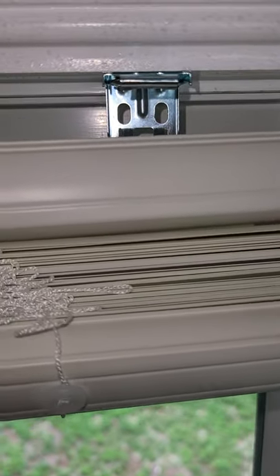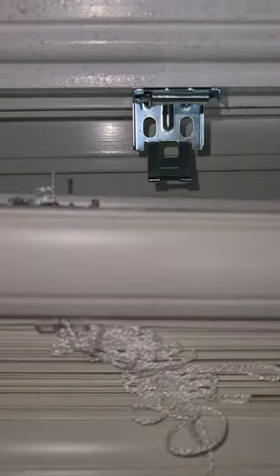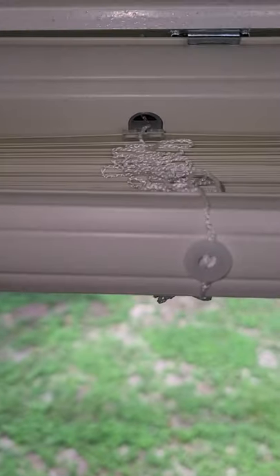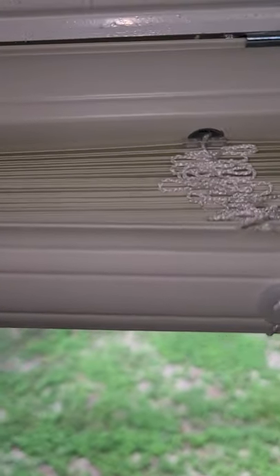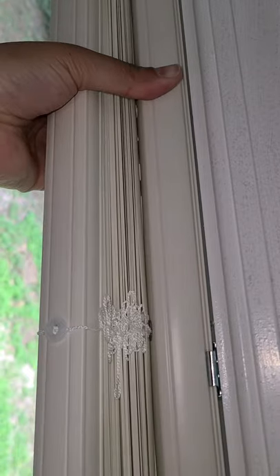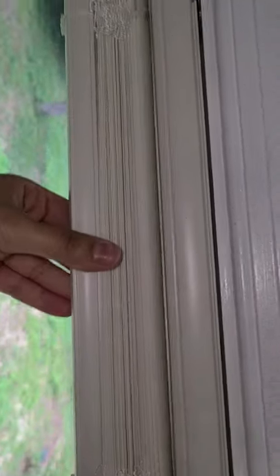For me, the easiest way was to go ahead and put this part in first — the top — because that's going to be the most difficult. And then you just snap it into the bottom. Snap it into the top like so, then just boom at the bottom — blinds are set.